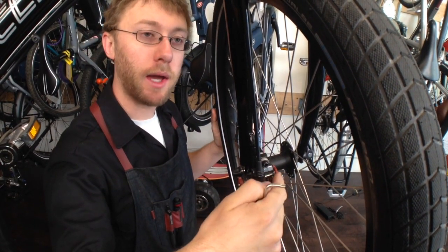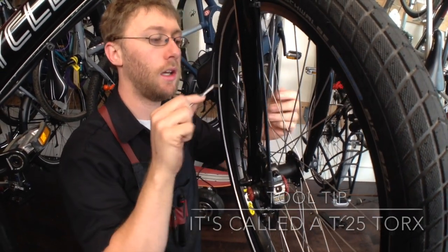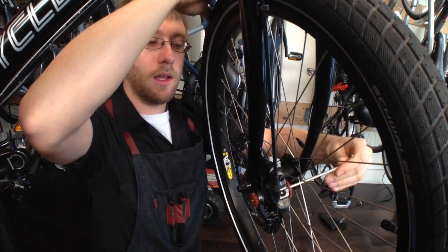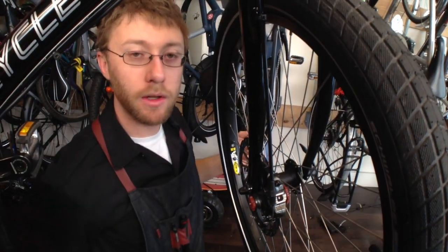On the other side, you can do it by hand, but it's usually easier to use a T25 Torx wrench to make that adjustment. And that one is clockwise as well.